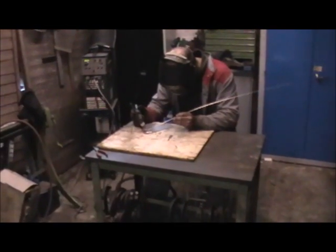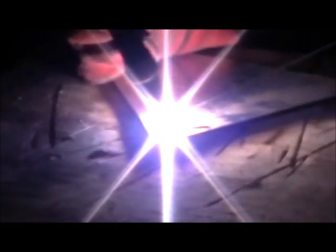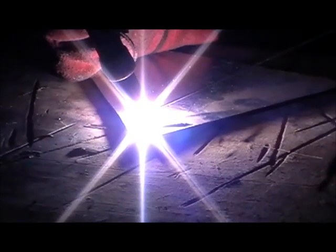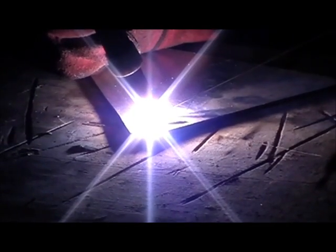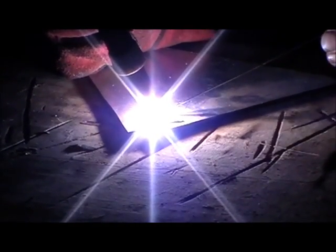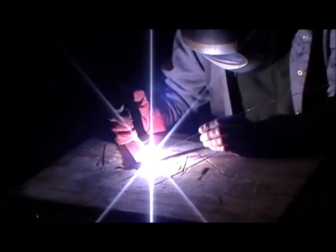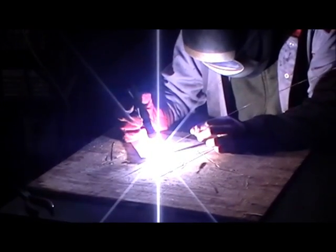On this one we're going to have a go at TIG welding some aluminium. We've got a separate filler rod which is the same material as the aluminium sheet that is being welded. You can see the filler rod being dipped into the molten pool. And that's TIG welding aluminium.